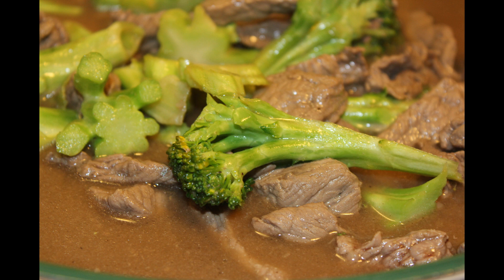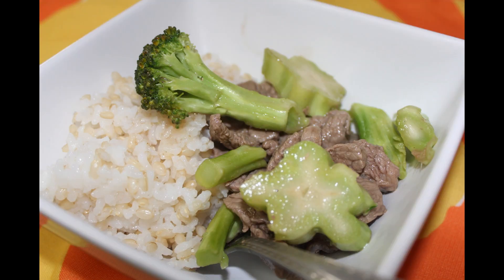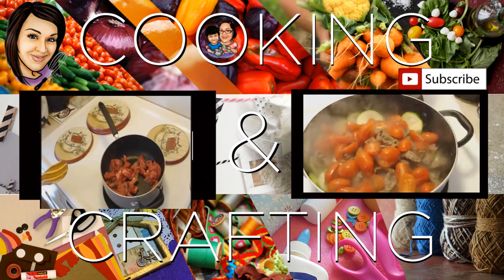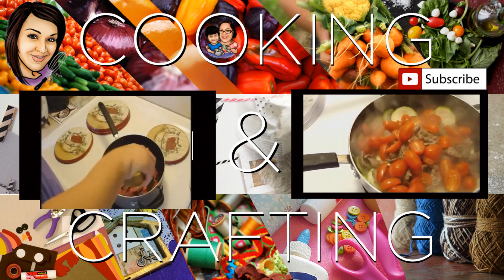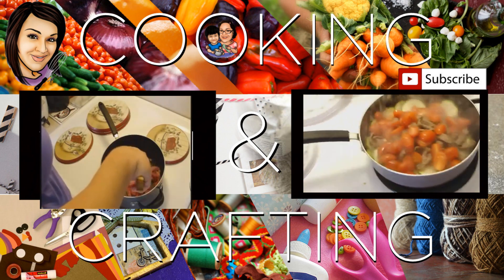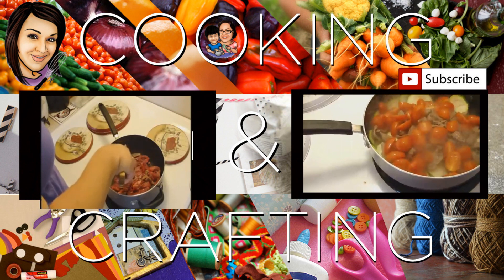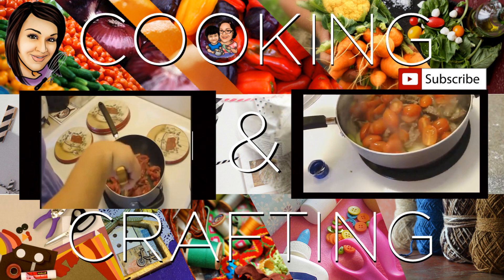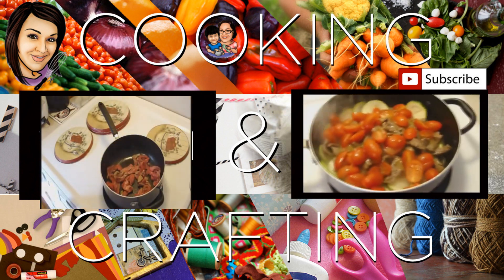Thank you for watching Cooking and Crafting. Make sure you comment and subscribe, and it would be great if you favorite and rate. Thanks for tuning in — bye!